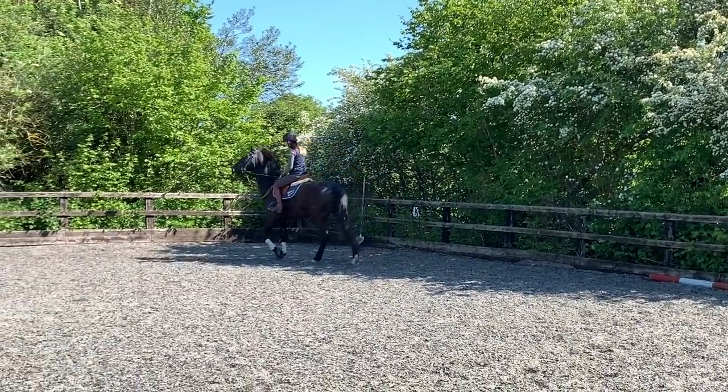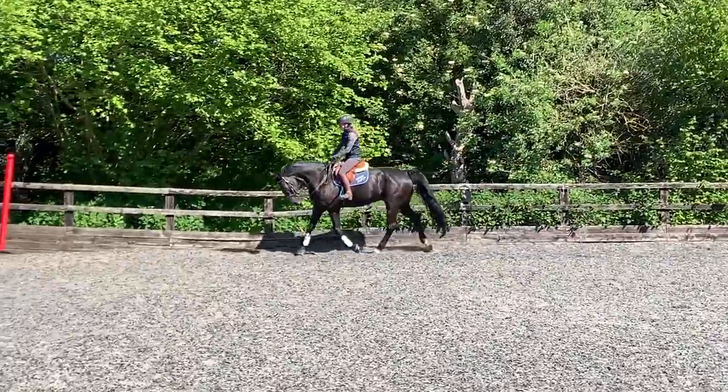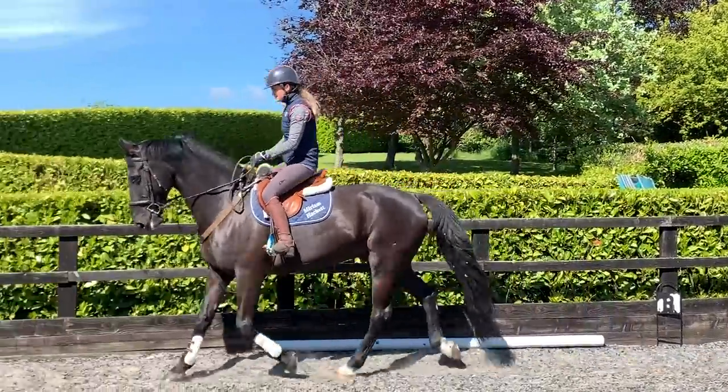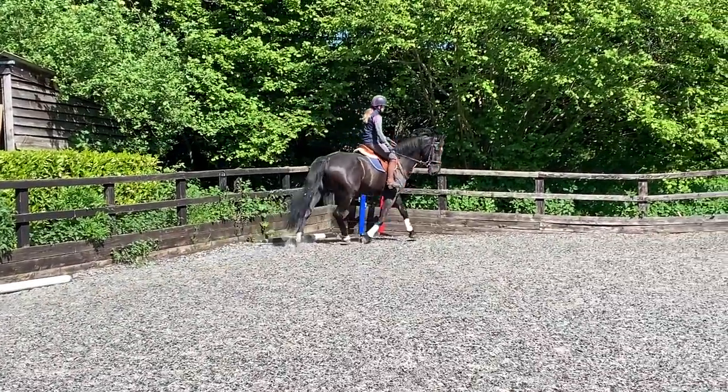This is Eric, and there is a shavings fork in that corner. The reason I'm talking about the shavings fork is that it caused me a big problem this day. You'll see in a moment he becomes a bit spooky — he's really looking at this corner.